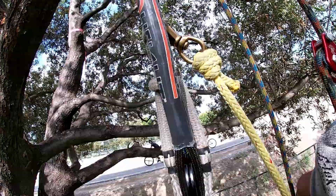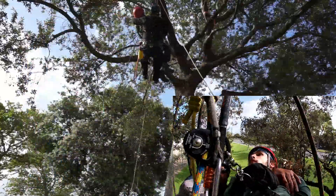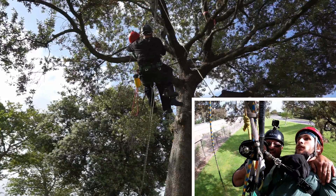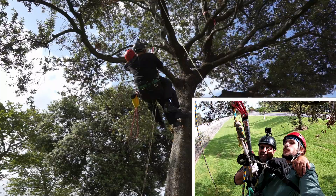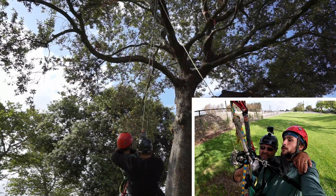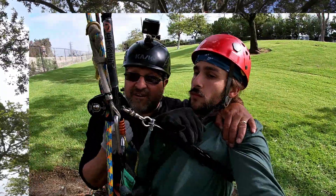So I'm cradling him. Now I'm going to pull my knot. And here we go — taking our time. I have them secured and I'm going to bring them to the ground. There we go. All the way to the ground.